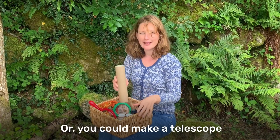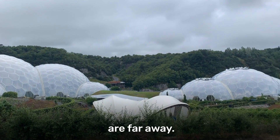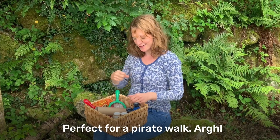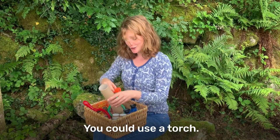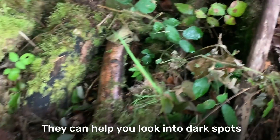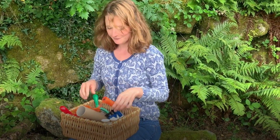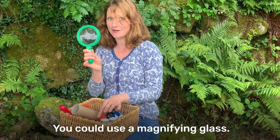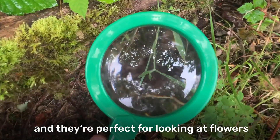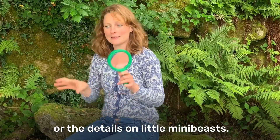Or you could make a telescope - that also helps you see things which are far away. Perfect for a pirate walk! You could use a torch; they can help you look into dark spots and your eyes can follow the light where you're looking. You could use a magnifying glass - these make small things look much bigger, and they're perfect for looking at flowers or the details on little mini-beasts.